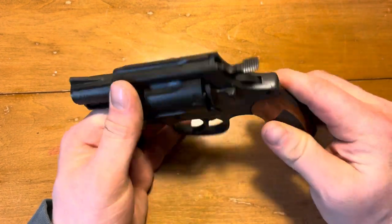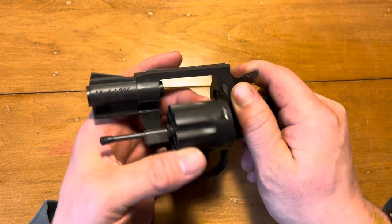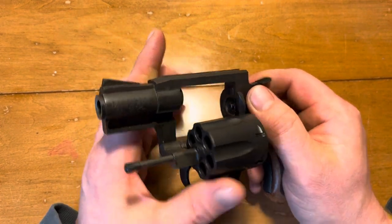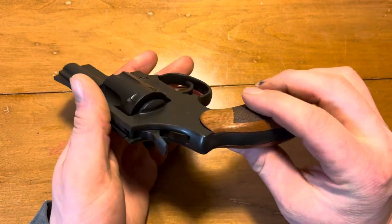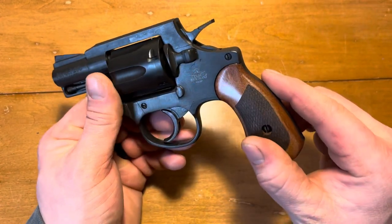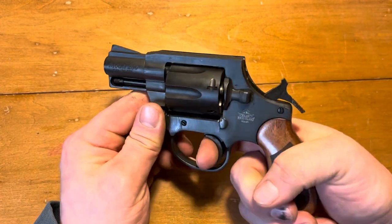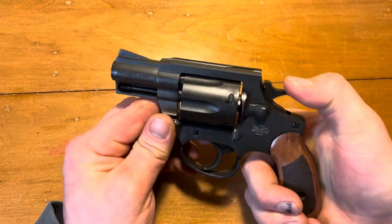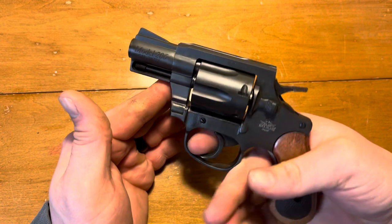With the issues I had with the cylinder release, it lended itself very well to being able to take this apart and do what I needed to do to fix it. It's got a really nice single-action trigger — really crisp. Most revolvers, the double-action trigger is a little gritty, but not bad, and no real complaints there.